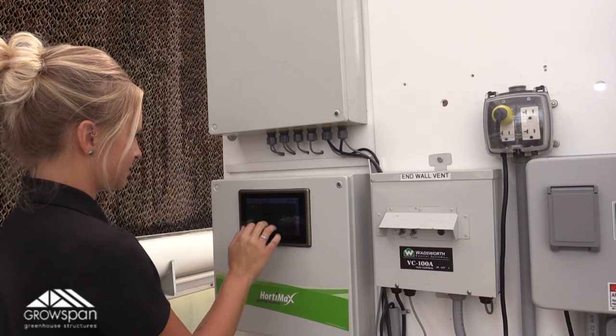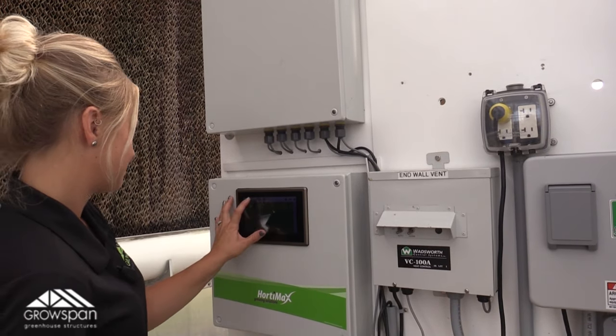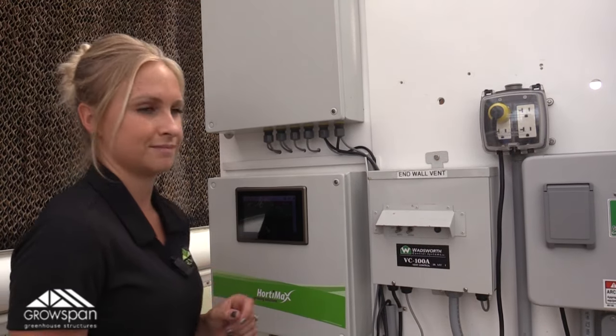All of these components are programmed into our greenhouse control system, which allows us to let the greenhouse run on auto. Because of this, the greenhouse is able to maintain an adequate environment for the plants to grow.